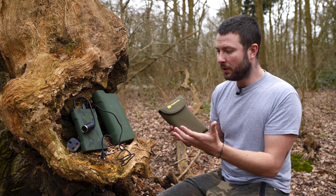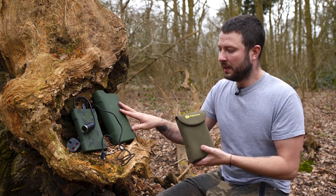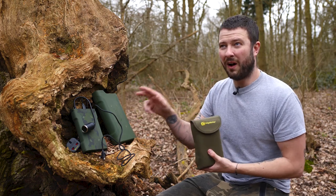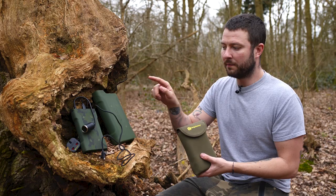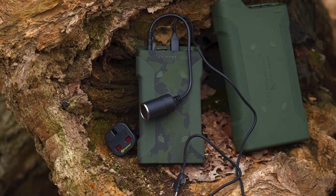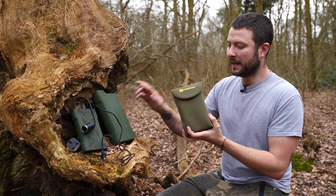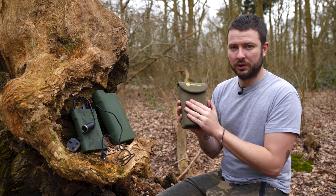That power dictates how much you can charge on them, and of course it depends what you're charging. With the large one you can get — for an iPhone 11 — 15 to 17 charges. With the smaller one you get five or six charges. And with the one in my hand here, the medium — so you've got Daddy Bear, Baby Bear, this is Mummy Bear — you're looking at around 10 or 11 charges.